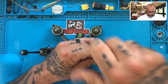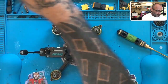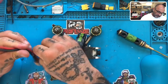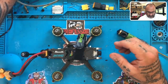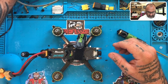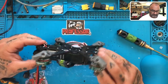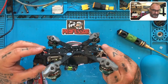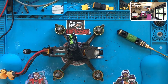Actually, before I even open this up, let's see what he's experiencing. Let me get my goggles and see if we can figure that out, because I don't see anything obvious. Looks like it's a problem.